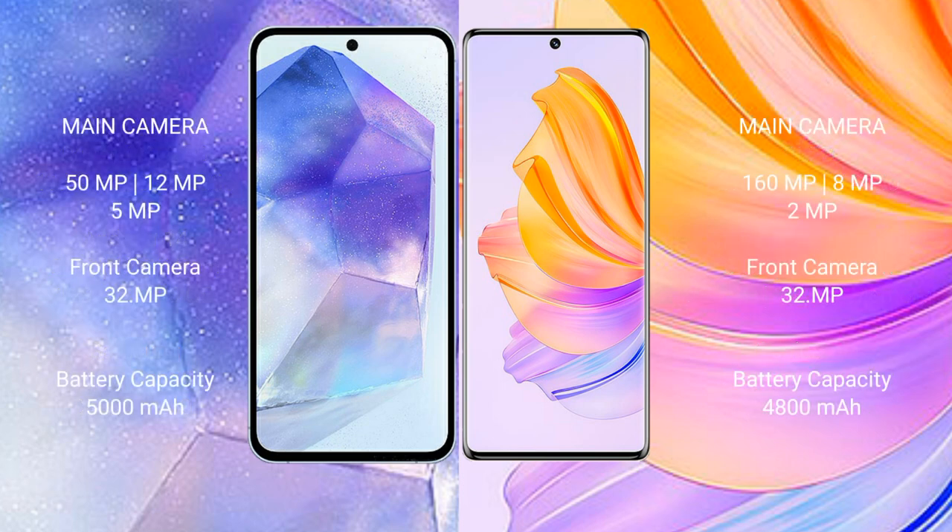Samsung Galaxy A55 features a triple rear camera setup: 50MP, 12MP, and 5MP, with a 32MP front camera. Honor 8T features a triple rear camera setup: 160MP, 8MP, and 2MP, with a 32MP front camera.